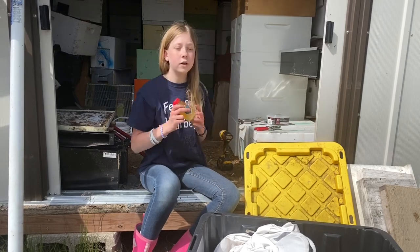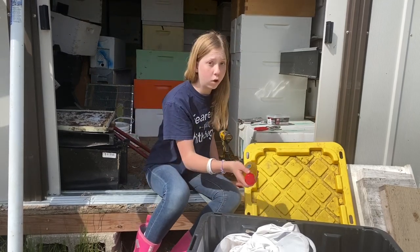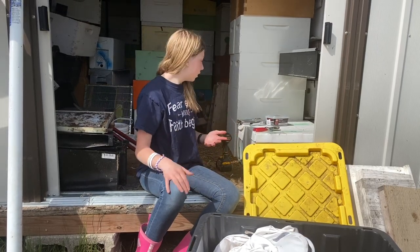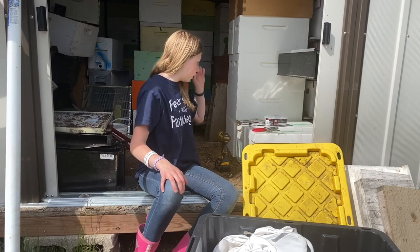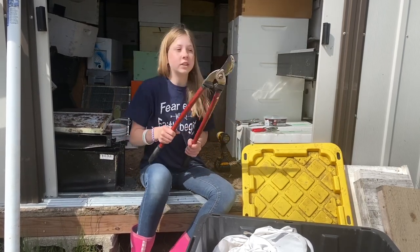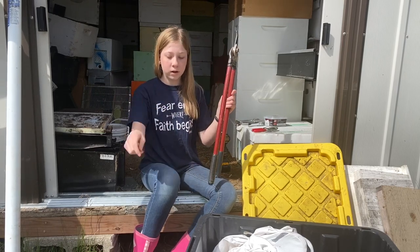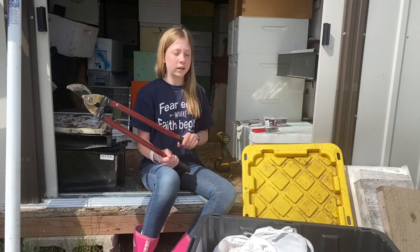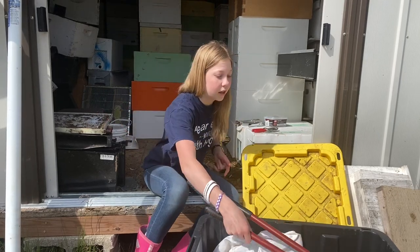We also bring some honey for the people who called us about the swarm, just as a thank you — because, you know, that's a hive for us. And we take some clippers too, just in case they're on a branch we can clip off and put directly into the box. It's a lot quicker that way, but you can't always cut the branch, so we just take it just in case.